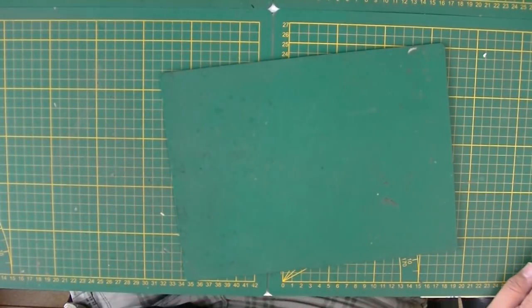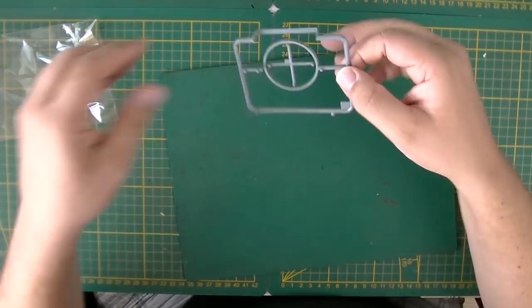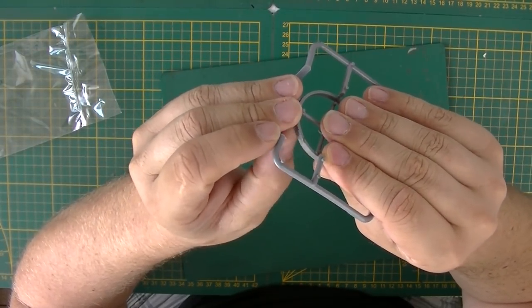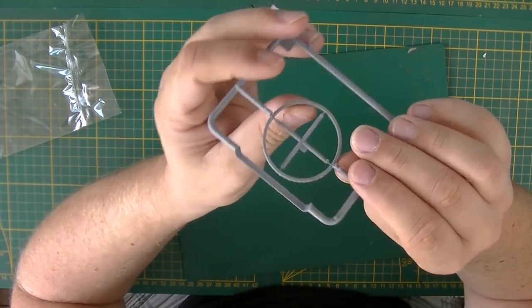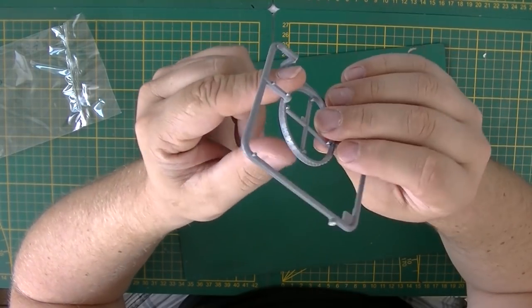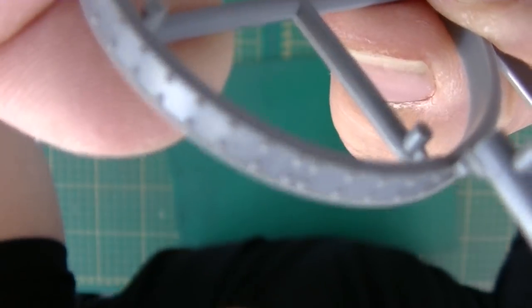Next up is the turret ring — one simple sprue with just the turret ring. There's a little bit of flash but it's minimal. Nicely detailed, with sprue gates placed so they're very easy to clean.